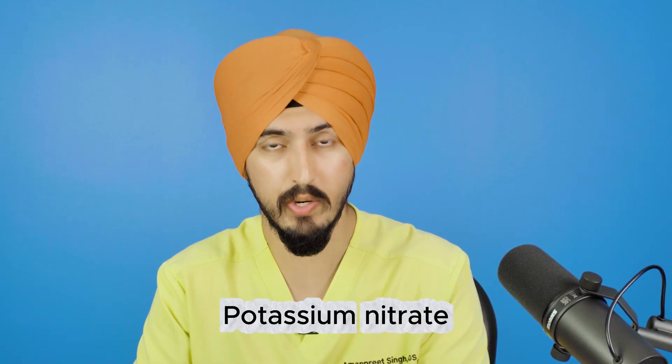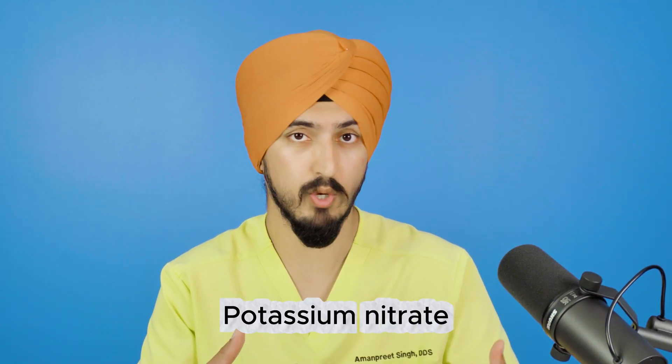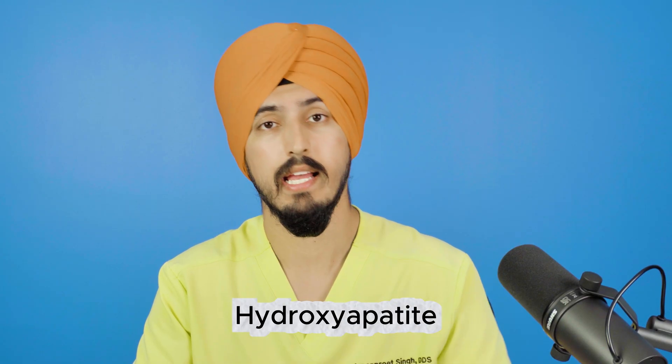The takeaway: if you want something that actually whitens your enamel and makes your teeth look genuinely whiter, hydrogen or carbamide peroxide are your best bet. Avoid products with too many ingredients. Some additives are beneficial — potassium nitrate is great for sensitivity, and hydroxyapatite or fluoride in a whitening product helps strengthen and remineralize teeth while you whiten.